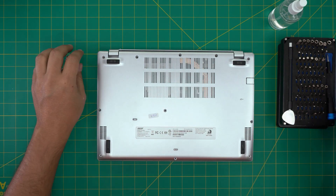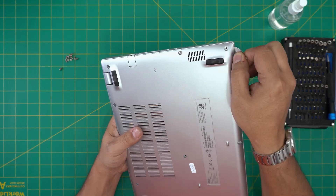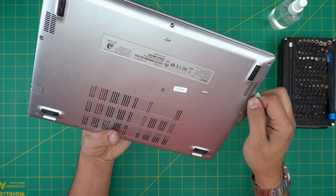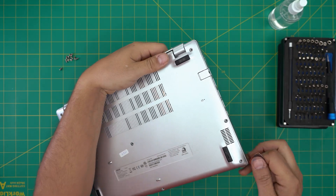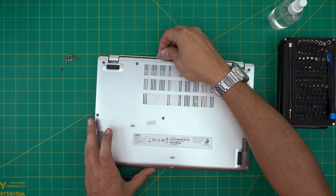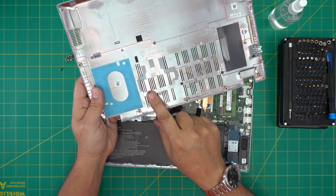Now that we've removed all the screws, grab the opening tool and start from the front corner. Stick the tool in there, twist it around, and you should hear click sounds. Do this all around the front, then work yourself along the sides all the way to the back corners on left and right. You don't need to do the back edge, but as long as you do the front corners, you can lift up the front side and it will release the back end.